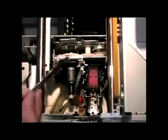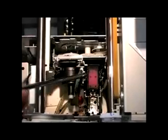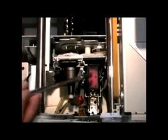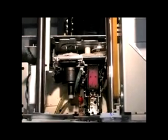Over here we have the wiper. During the printing process or a head cleaning, the wiper will move over to this area so that when the printhead leaves the docking station, it wipes the face of the printhead, keeping that area clean. It will leave a residue around the edges of the printhead, which in your maintenance you'll need to go in and clean around that edge.